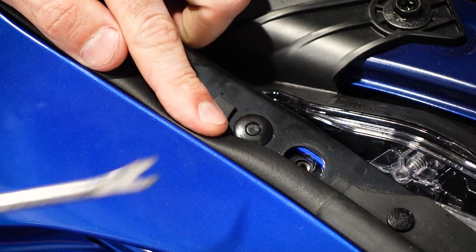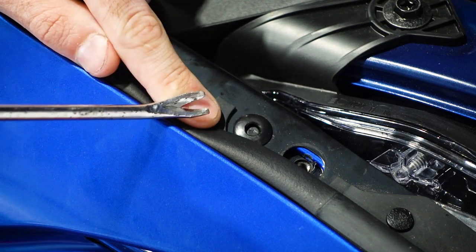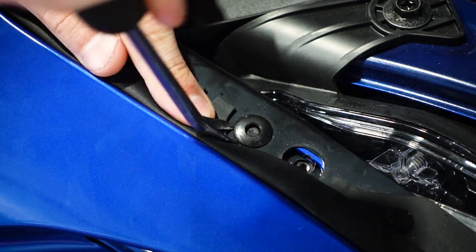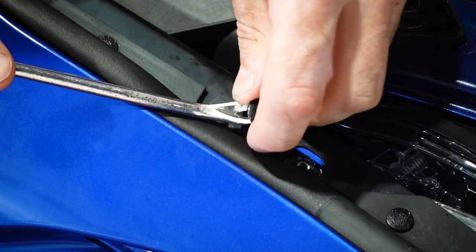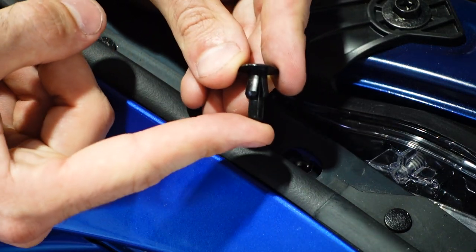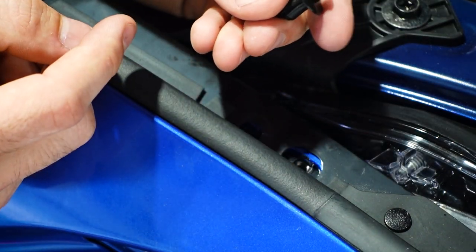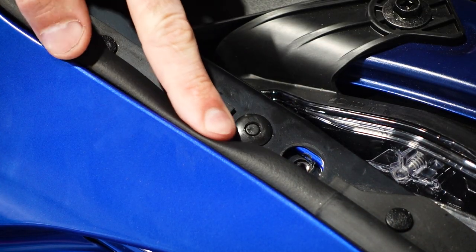Now this style clip here is just a push clip. All we're going to do is push in the very center of the clip. See how we just push that in? Now we're going to take our flathead or our pry tool and get underneath it and pull up — it'll come right out. When you go to reinstall these, you will have to push this back so it looks like that, then you can install it and push down the button until you hear it click. And now it's reinstalled.